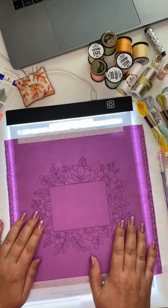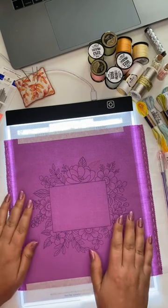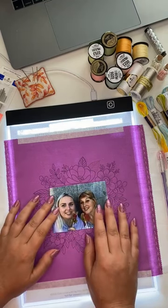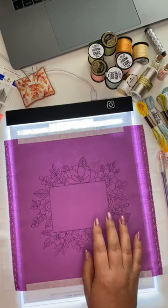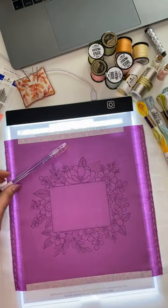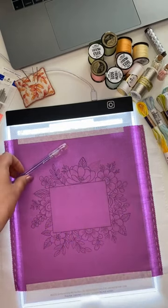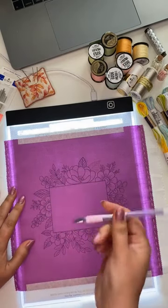Hello guys, this is the second video tutorial for my stitch along about a floral frame for the photo. This is my pattern transferring process. I transfer my patterns using a heat-erasable gel pen — you can use Pilot Frixion, which is the famous brand, or you can use some other similar pens which are gonna be cheaper.